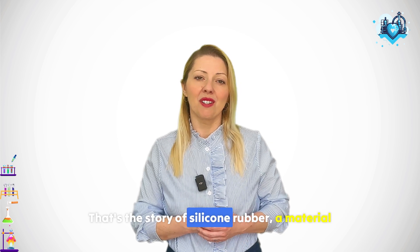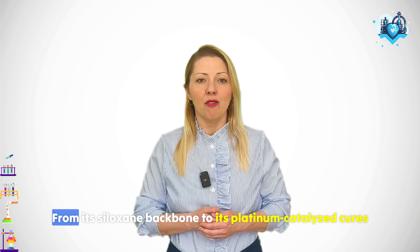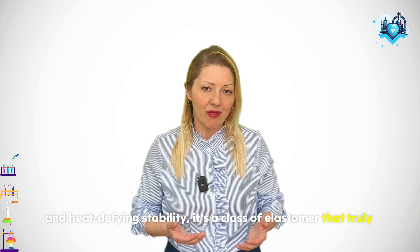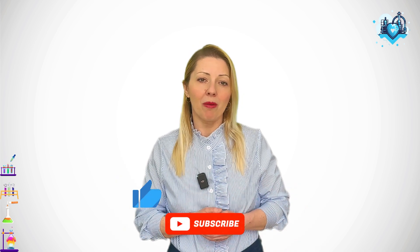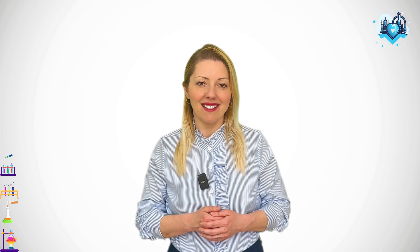That's the story of silicone rubber — a material whose unusual chemistry makes it indispensable where other rubbers just can't survive. From its siloxane backbone to its platinum-catalyzed cures and heat-defying stability, it's a class of elastomer that truly stands apart. Thank you for joining me on MyRubberHeart. If this episode helped you understand why silicone rubber behaves the way it does, drop a like, subscribe, and let me know in the comments if you've worked with it yourself or where you think it's being underused. Until next time, stay elastic and stay curious!